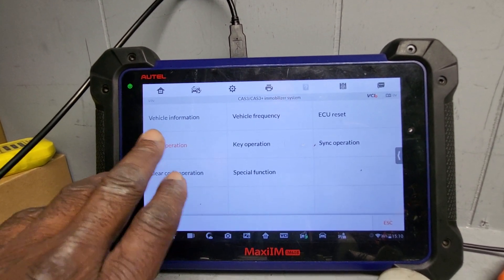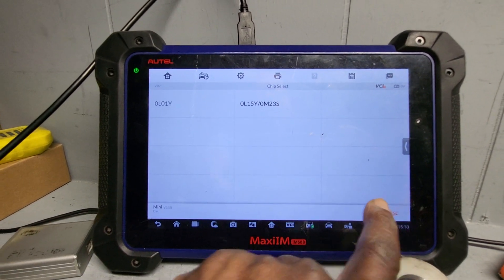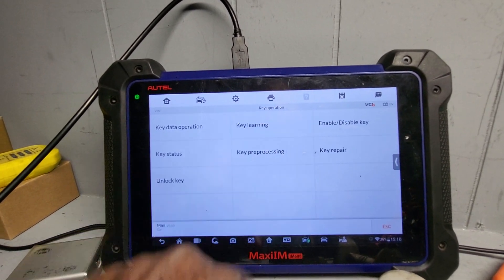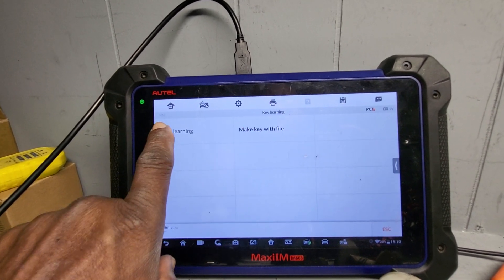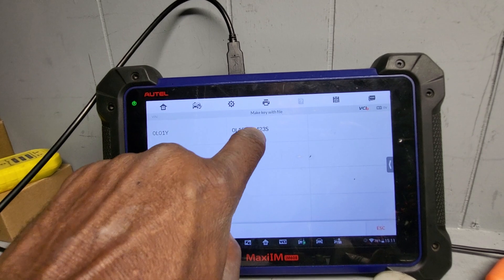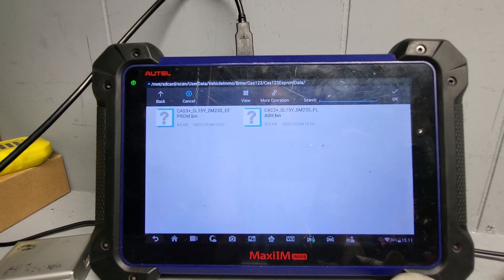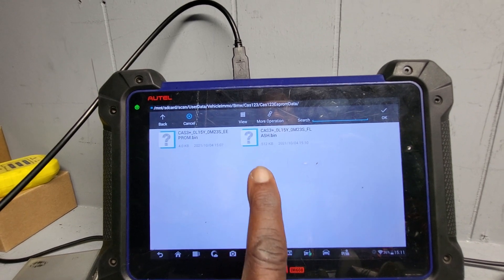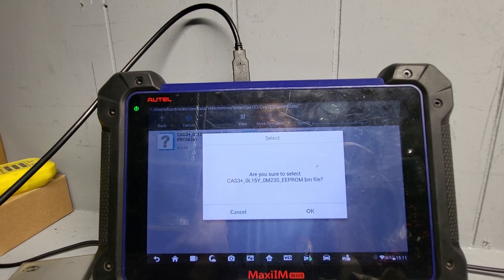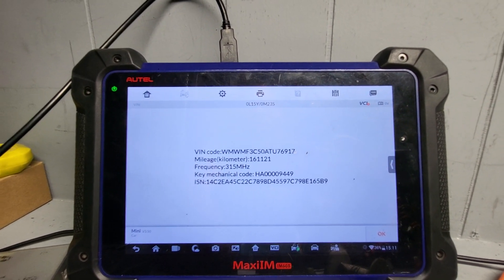Now go back and go to key operation, then key learning, then make a key with the file — OBDT learning is different. You are on the correct computer: 0L15Y, 0M23S. Click OK. It is going to load IBRAM — do not go to FLASH; go to EEPROM. Click it and say yes to select the EEPROM file. You already have the VIN, and the good news is we also have the key code. Take a picture of it because you will need it — here is the key code, and you need it to cut the key. You also have the SCN here.